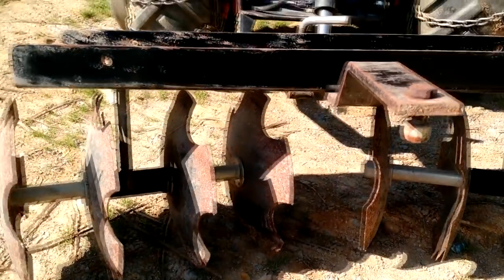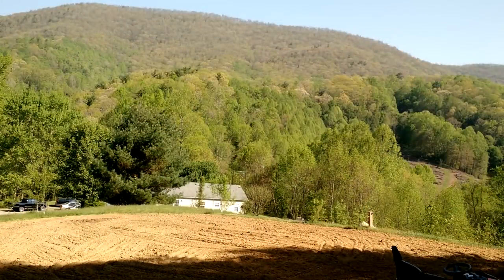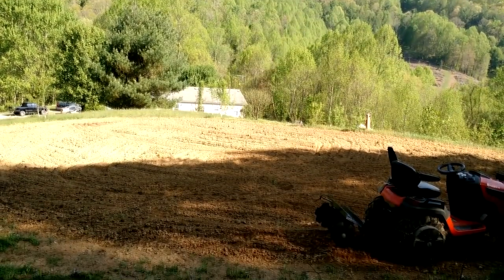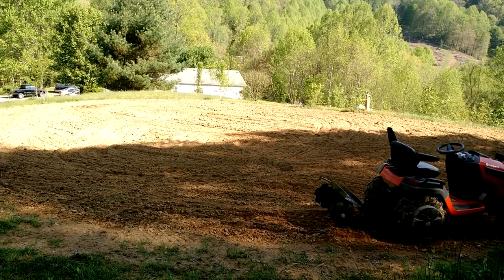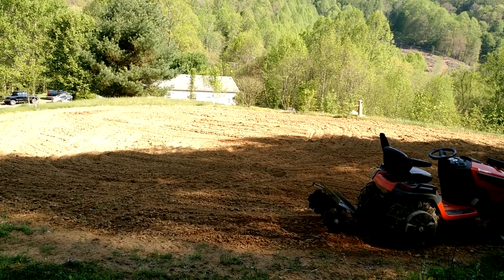So that pretty much describes its form and function. Let's go up to the garden and make a few passes so you can see how it works. Spring has not fully arrived here at the top of the mountains in the middle of May — the trees are still barren, though about 100 to 200 feet below my elevation spring is taking hold. I've already done some work with the tiller here a couple of weeks ago, so it's fairly soft, but I'm going to run through here to give you an idea of what to expect.